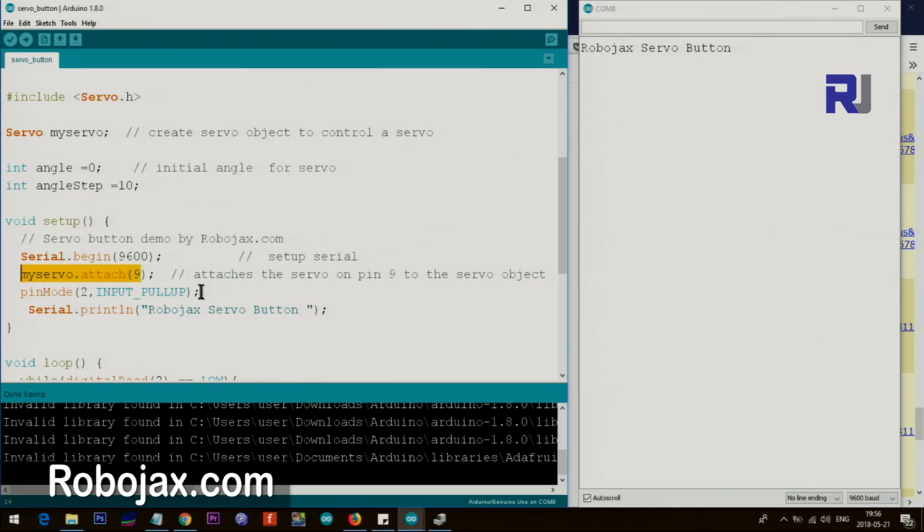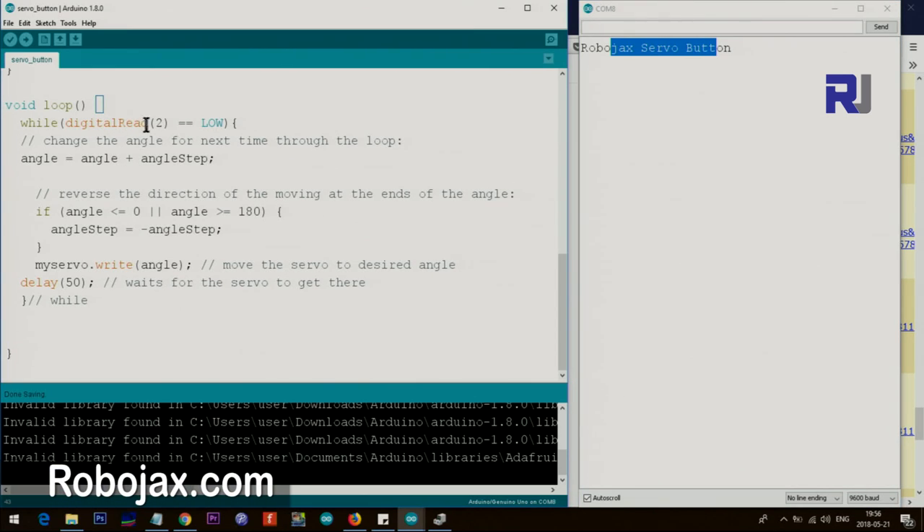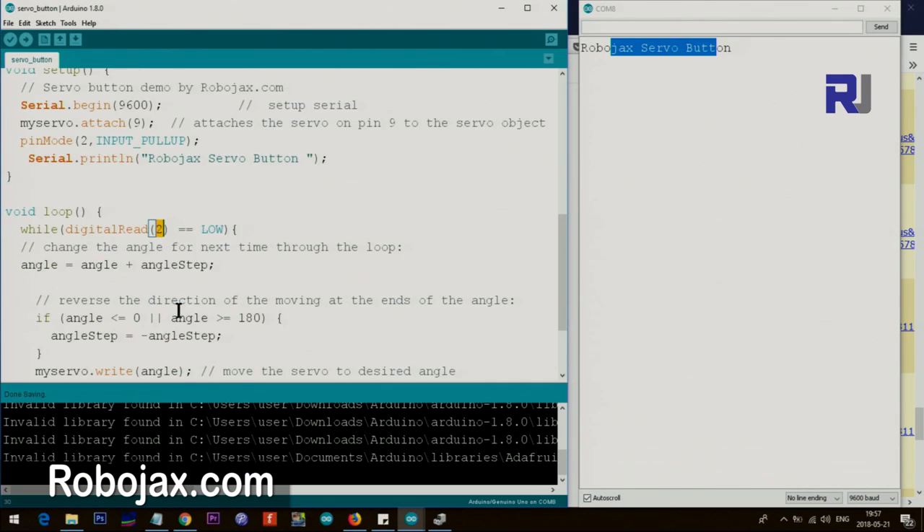We set the pin mode for pin 2 as INPUT_PULLUP. When you use a button and don't want an external resistor, this is the best way — an internal 20 kilo-ohm resistor is connected to positive from that pin. This makes life easy so you don't need an extra resistor. In the loop, we check if pin 2 is reading low. Remember, with pull-up it's always high when not pressed — when you press it, it goes low.